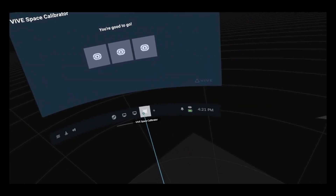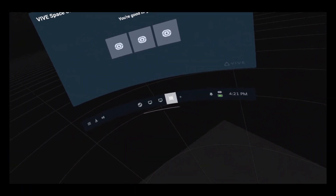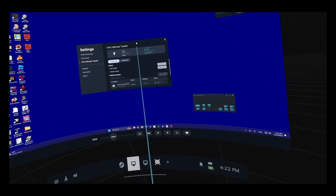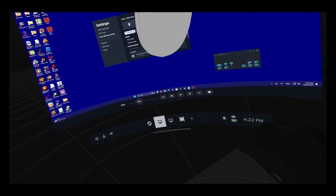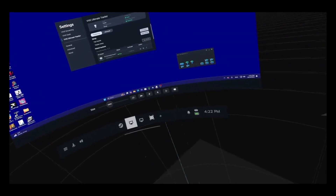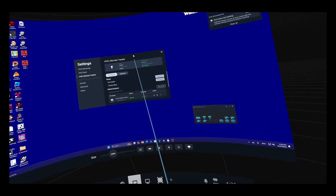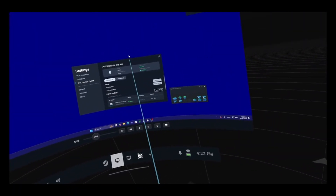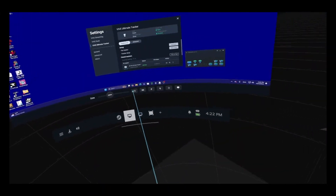Usually you just want to do the space calibration every time you hop on VR — every time you log off the headset you'll need to recalibrate these trackers. I've seen setups where people using Vive 3.0s actually have a tracker on top of their headset so they don't have to do that calibration. If you have a Vive headset, you won't have to do that whole calibration process since it already knows where your headset is in 3D space.